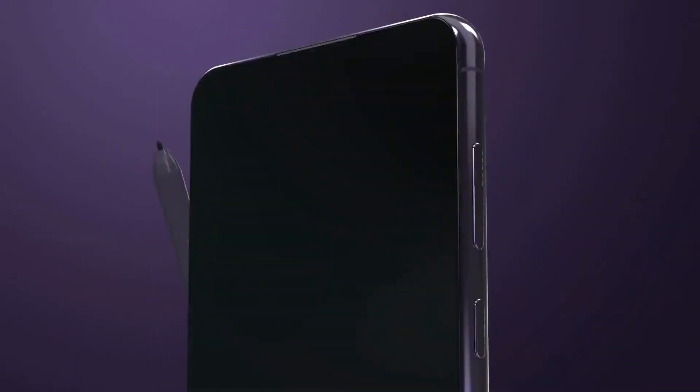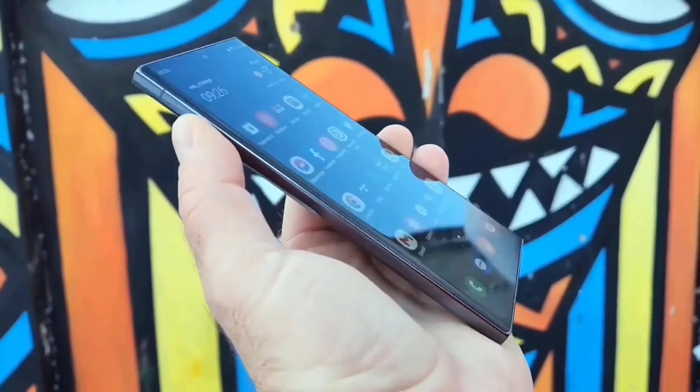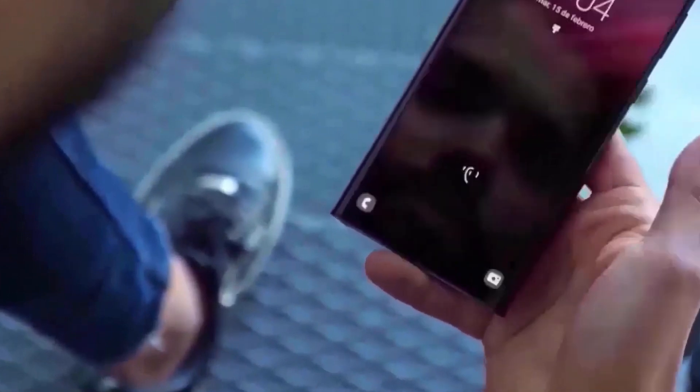Color-wise, each model of the S24 Ultra has matching color bezels. Interestingly, even the black model avoids a black outer bezel to prevent the phone from looking too bulky.